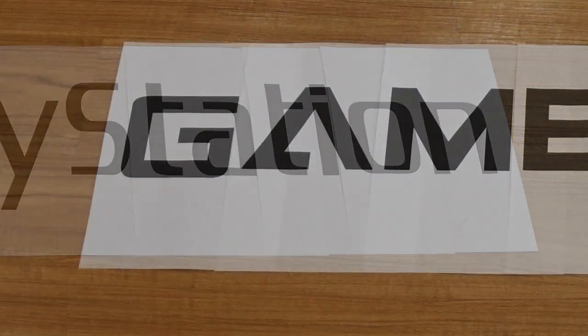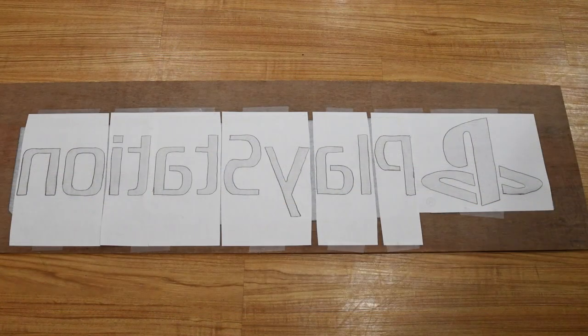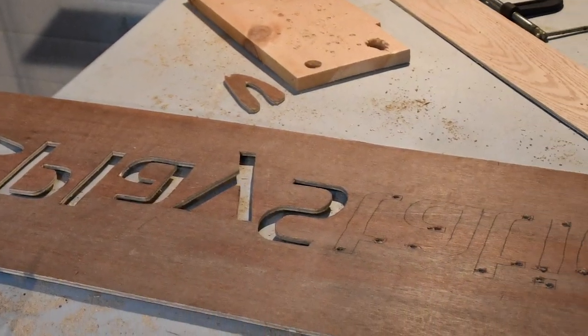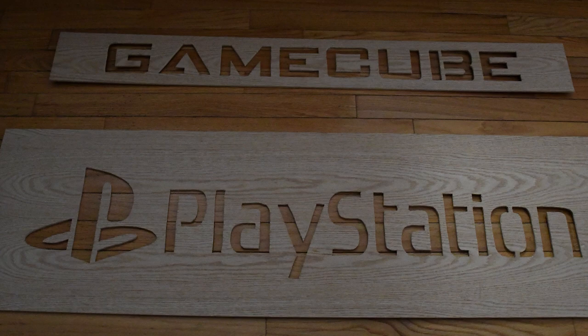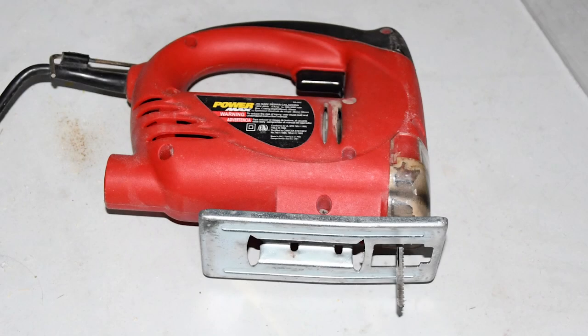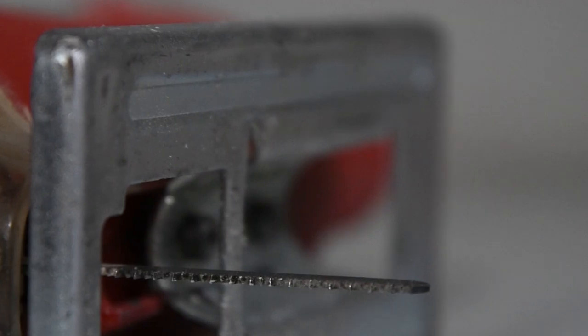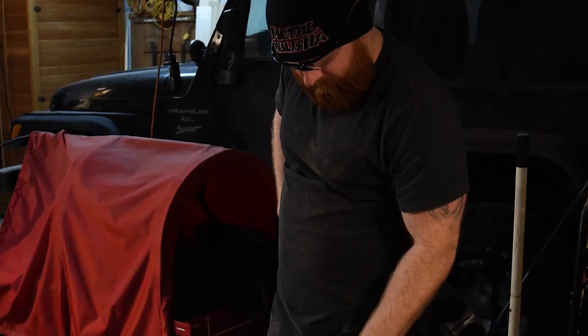First, I cut out the plywood for the signs at the proper width and length needed for each sign. Then we stenciled on the letters — you printed off the fonts, I measured and laid them all out. Then we put carbon copy paper underneath and I just traced over top of it. I had to drill some holes for my jigsaw blade to cut the letters out. I used a smaller, narrower jigsaw blade with fine teeth, because on this quarter-inch plywood there are points where there's not a lot of wood left after cutting. So I had to be very delicate — I did not want to break any of it, especially with three-quarters of the sign already cut out. Out of all the processes, cutting out the letters took me the longest.